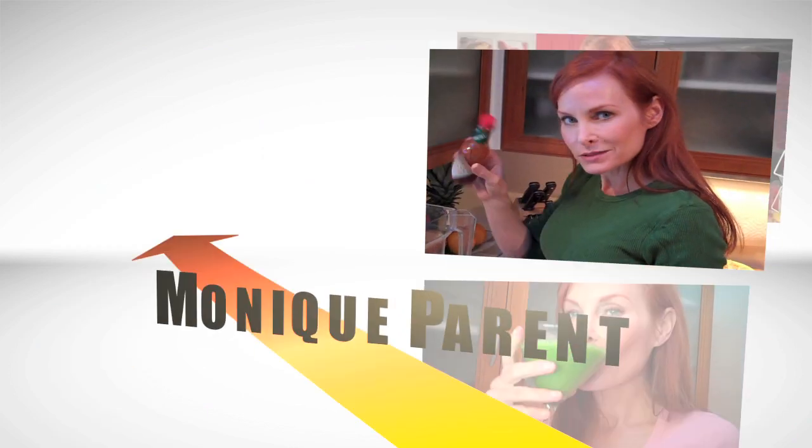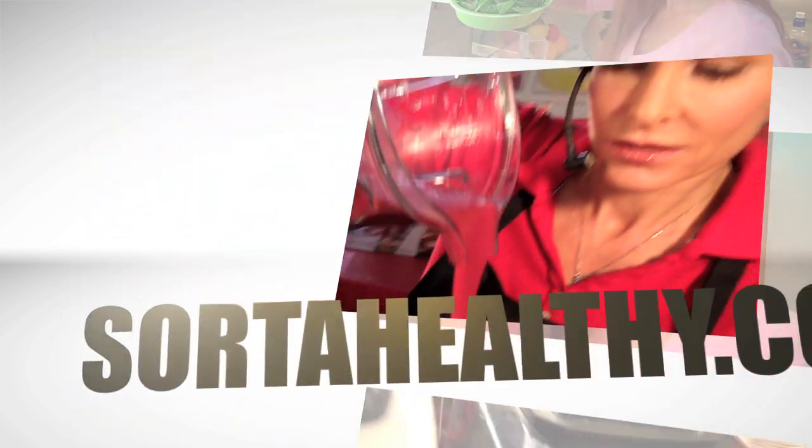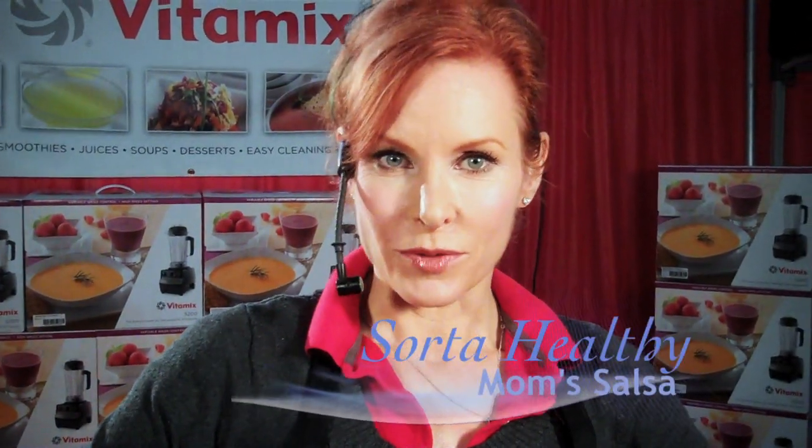Hi, I'm Monique Parent and I'm sort of healthy. It's salsa time and we're going to be getting it a little hot up in here right now.